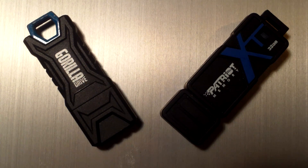They look very similar. They're both black and blue, the two models that I'm showing you here today. A couple of differences between them. On the left, the Gorilla Drive has a silicone housing and that covers a metal frame, which is perfect for key chain loops.